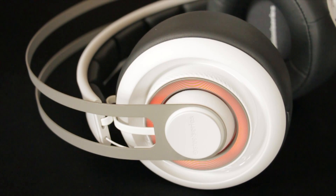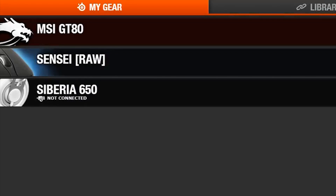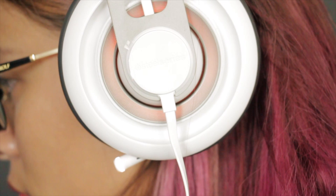Next, you want to be sure Engine is installed and updated. If the Siberia 650 device card is illuminated, then you have successfully connected your headset.